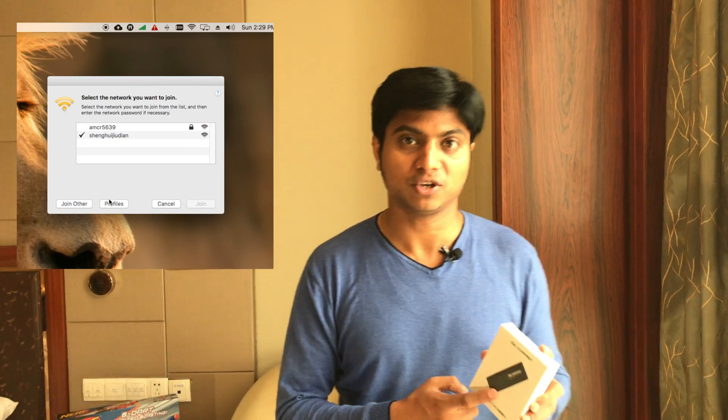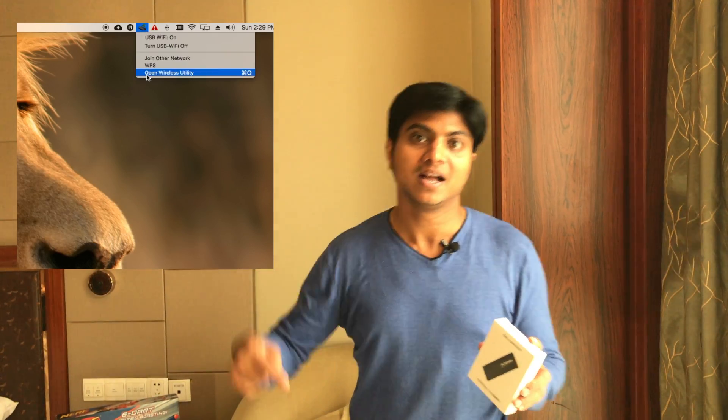I'll also show you how to set up this Wi-Fi receiver on your PC or Macintosh. I have a Mac OS device, so I'll show you how to set it up on the Mac. The drivers are provided in the description for Mac, so you don't have to worry.